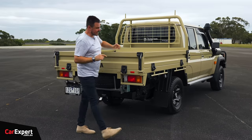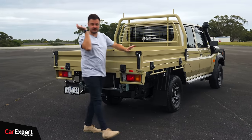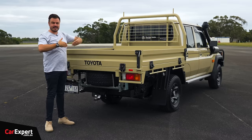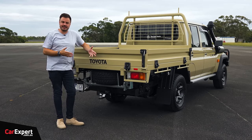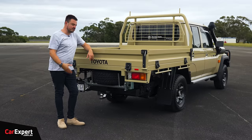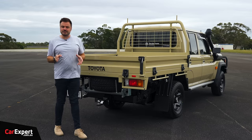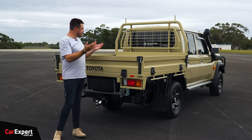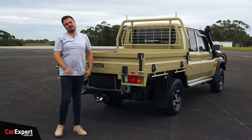One thing a lot of viewers complained about is the rear axle width — that hasn't changed. The track hasn't been adjusted on the rear, which is something you'll have to address aftermarket if it concerns you. Let me know what you reckon about the design — do you think they've done enough to keep it looking unique and interesting? Let me know in the comments below.